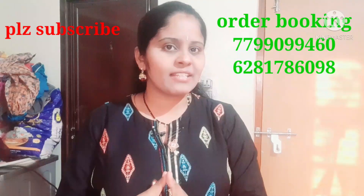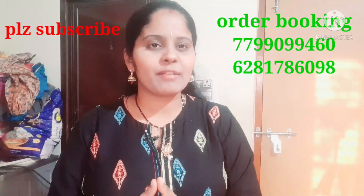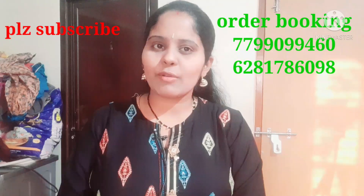Hello everyone, welcome back to my channel Arnitha. Friends, this video is all about me — comment in the comment section if you want to know more.